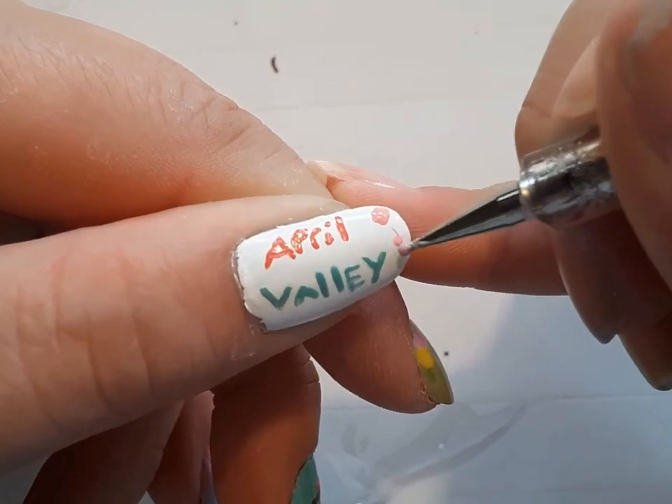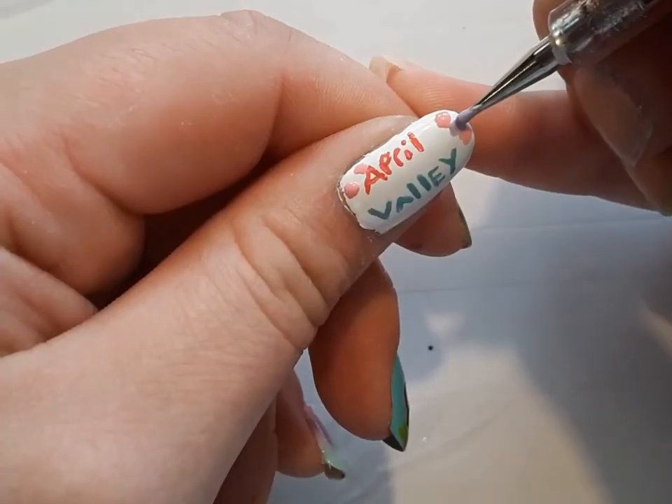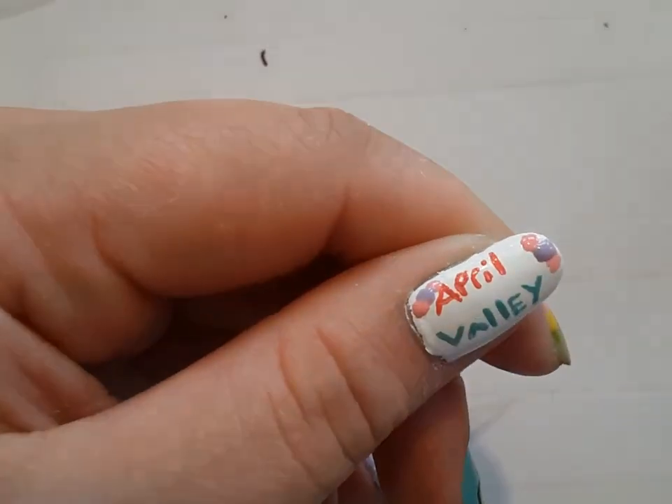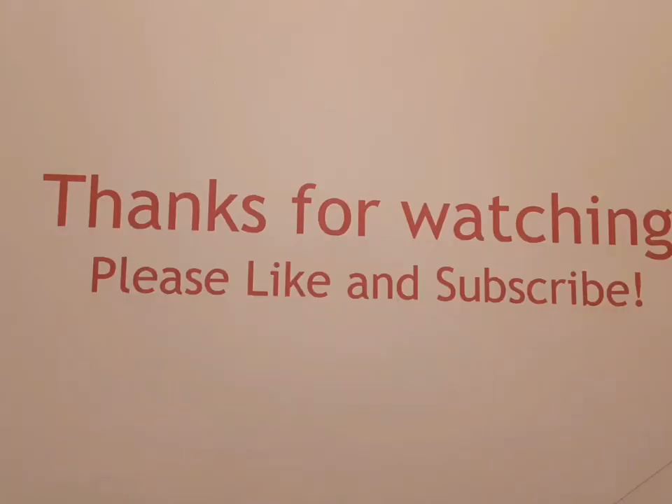Next, I'm taking the dotting tool and the pink polish and then the purple polish and creating small flowers. Then I'm going to take that Limestone color from Sally Hansen and add some leaves. Once this was dry, I applied a top coat, and that's it.